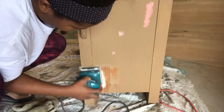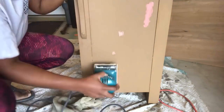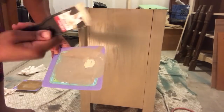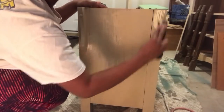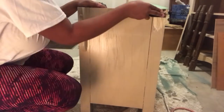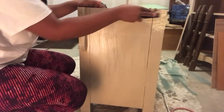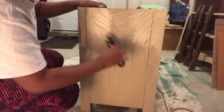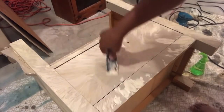Moving along, I filled in those holes with Bondo, which is my favorite thing to fill holes and repair things with. Then I took my palm sander and sanded everything smooth. Now that I have my coats done, I'm going to use a lighter color — I honestly don't know what color this is, so the original video will be linked below. I'm just going to use my putty knife and make some design on the side.